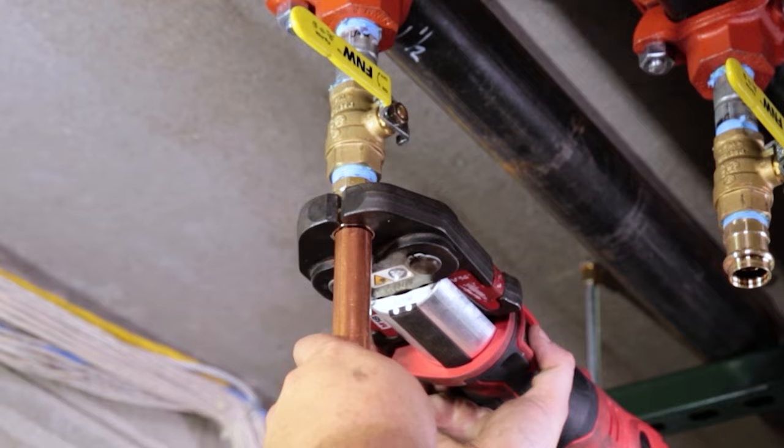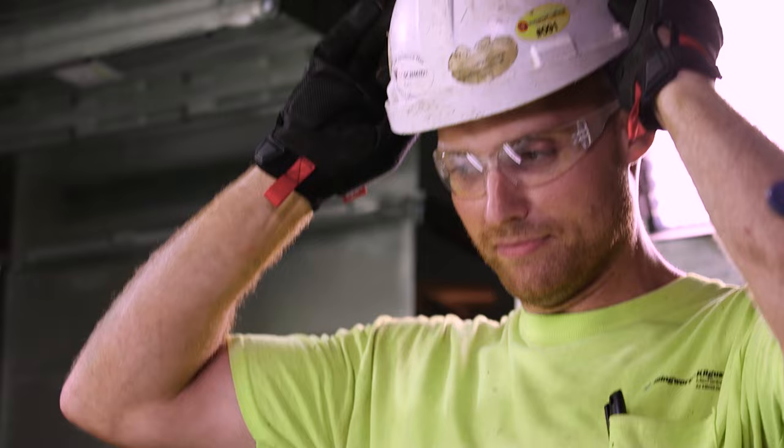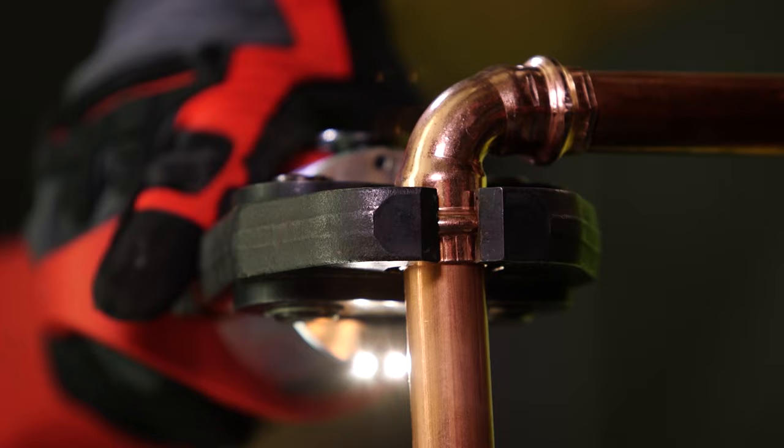This machine takes a lot of guesswork out. I can fix leaks without shutting the building down — that's huge for me. The press tool is definitely faster; it's a little bit more intuitive than it would be to sweat copper together.